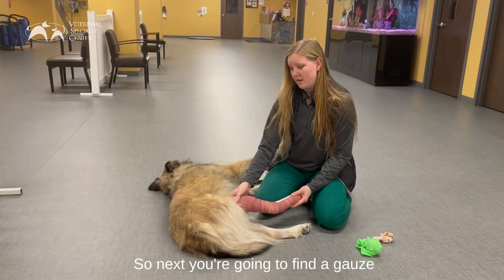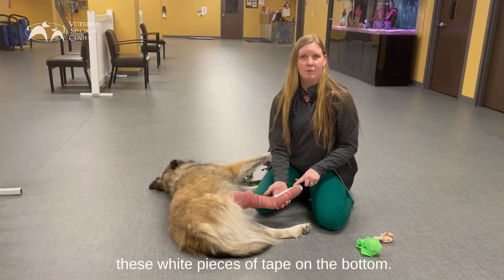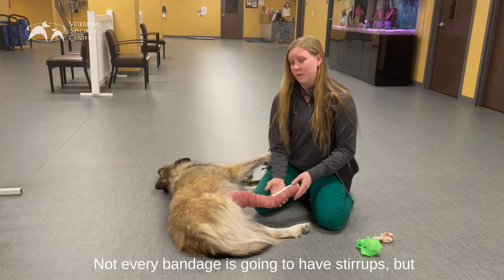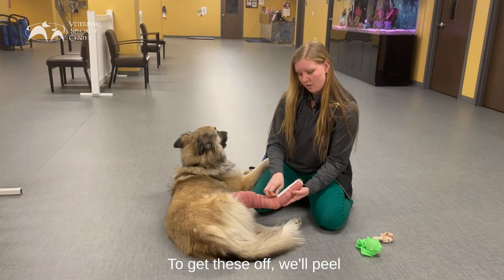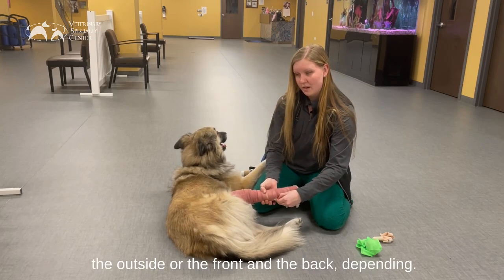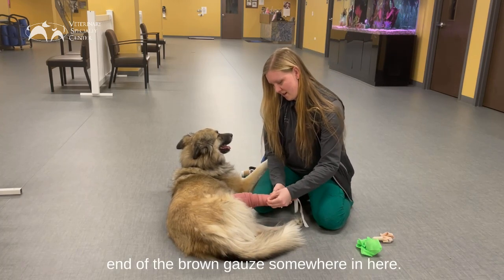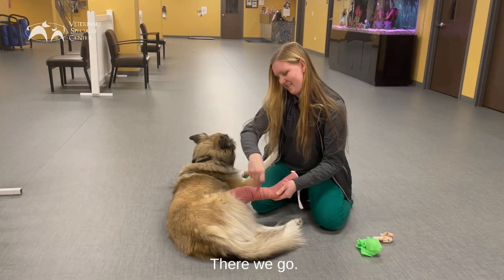Next you're going to find a gauze compressive layer, and some bandages are going to have these white pieces of tape on the bottom. We call these stirrups. They help keep the bandage upright rather than slouching down the leg. Not every bandage is going to have stirrups but if you do find some tape, that's normal. To get these off we'll peel the tape from the brown gauze — sometimes there's one on the inside and the outside, or the front and the back depending. Then you'll be able to find the end of the brown gauze somewhere in there.